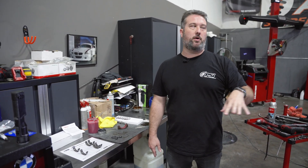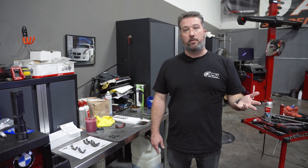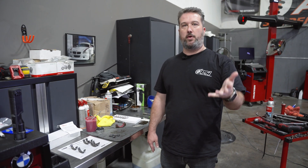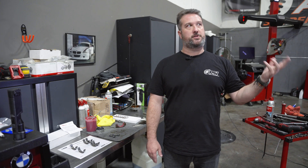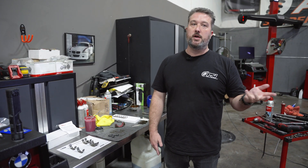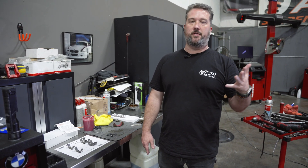With this particular E46 M3, it was not known if the rod bearings had been done. Moving forward, he's going to know they were done. We'll have photos of the process and documentation that this was completed, which adds to the resale value and also gives peace of mind if he keeps the car forever. I'll let Peyton finish the last three and we'll do a recap of everything we did.